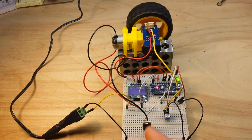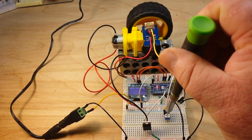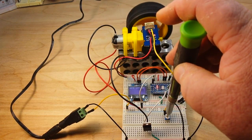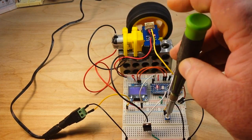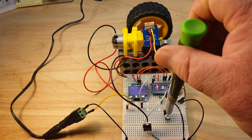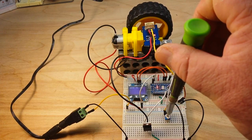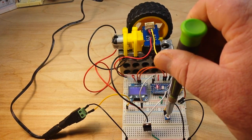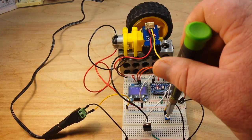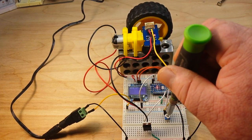There we go — you can see we're getting 123 RPMs. We can adjust the speed with the potentiometer, and now we're up to 195 RPM, which is our maximum. Then we can slow our way down. It looks like about 60 RPM is the slowest speed we're going to get from this.